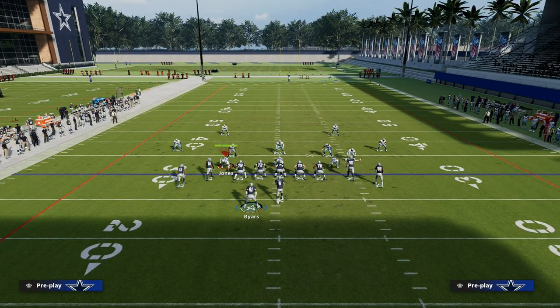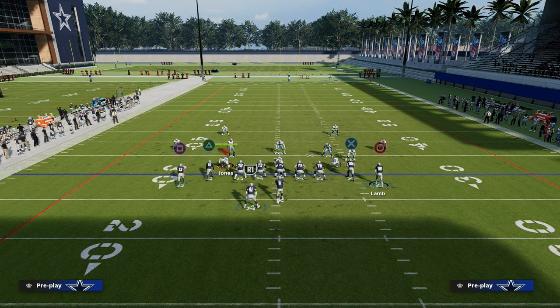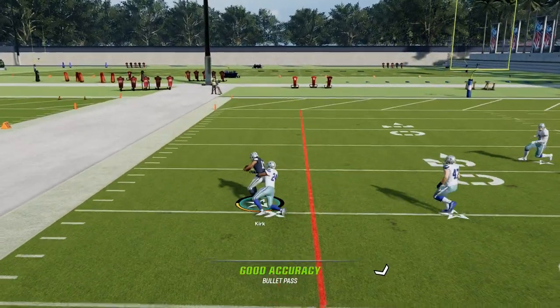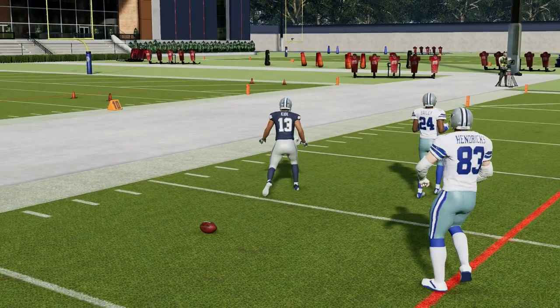Another way that you can run this play is you can just corner out CeeDee Lamb and run it just like this. We talked about that concept in yesterday's video. The drag is really the most versatile option though, allowing us to have more flexibility against man coverage, which a lot of people this year are running.